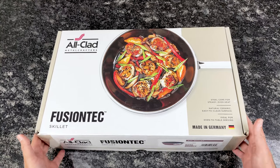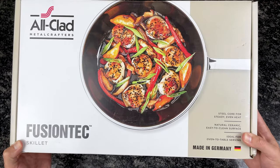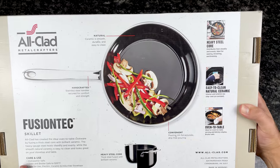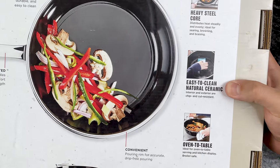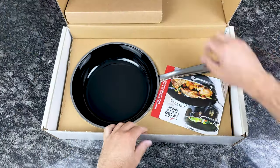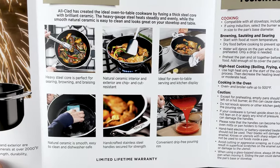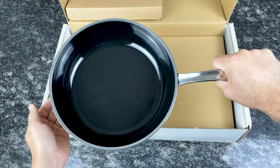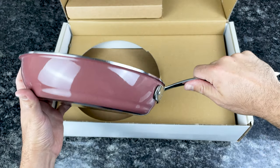Now let's take a look at the Fusion Tech collection. This box is white with a little beige accent and has information about the pan on the side. This is actually All-Clad's only collection made in Germany. The back explains its benefits — it talks about its heavy steel core and natural ceramic coating. They market this as an oven-to-table collection because of its colorful exterior. The first thing I notice when I pick it up is how heavy it is. Even though this is a 9.5-inch pan, it's heavier than most All-Clad 12-inch pans.